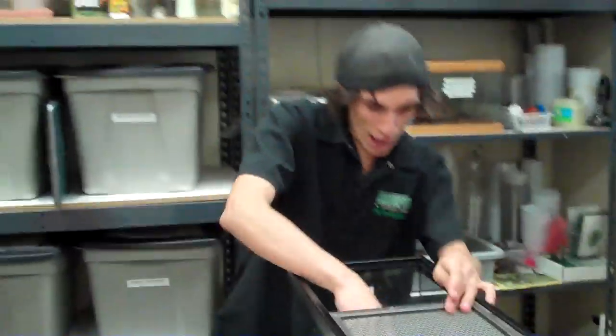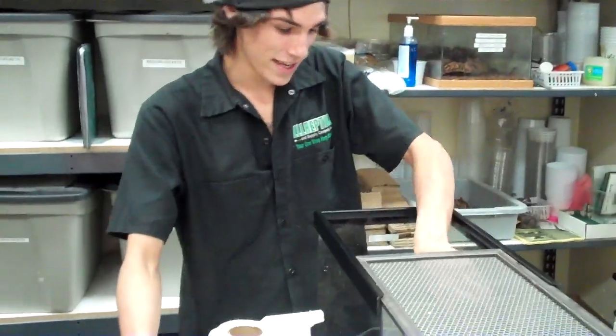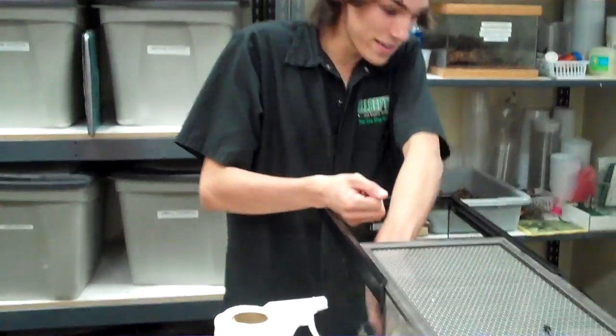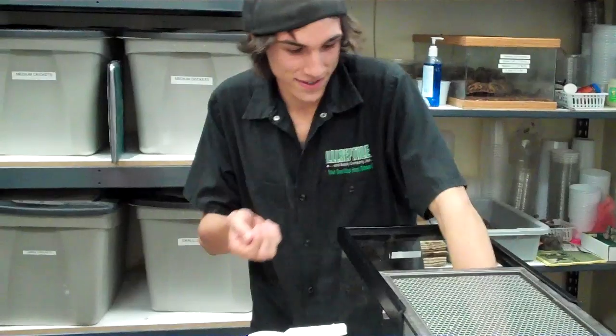Alright Cooper, so what are you doing? I am doing one of the weekly tasks: cleaning out the glass tanks. Tomato frogs happen to be in this tank. What can you tell me about tomato frogs?